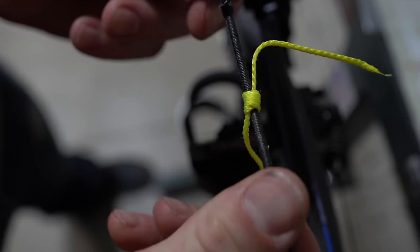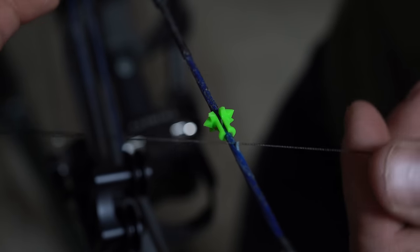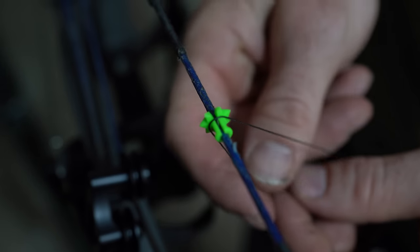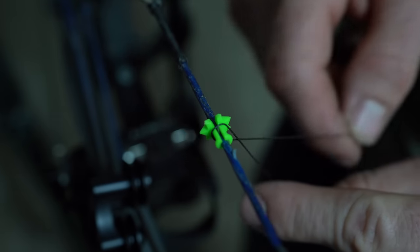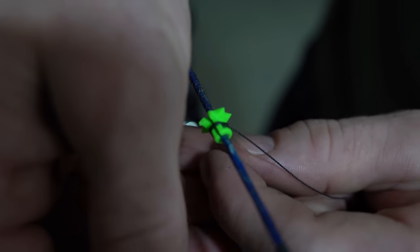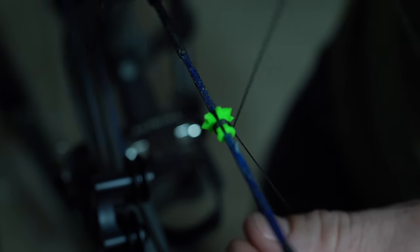That right there is how you tie a three-loop constrictor knot. The constrictor knot is going to be pretty easy to tie on the nose button because there's a slot right there. So same thing — you lay it over, pull the top over once, twice, three times.